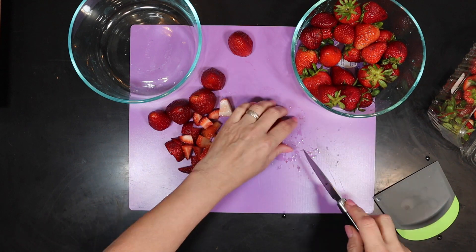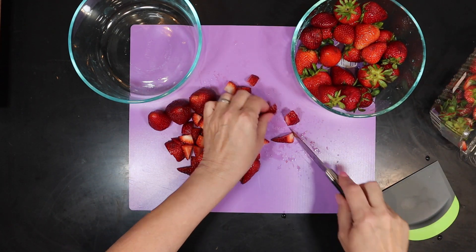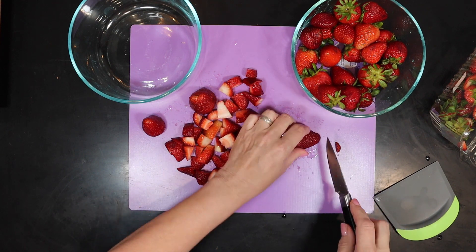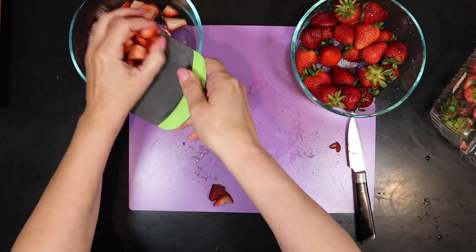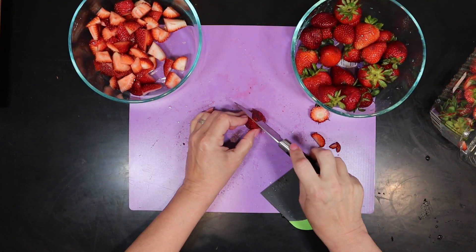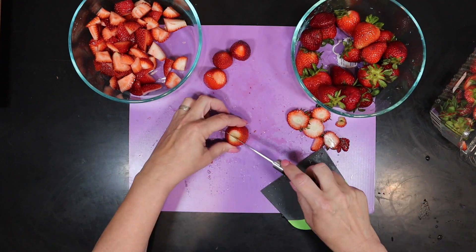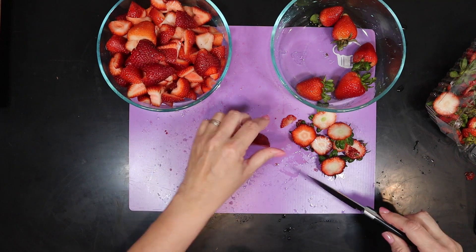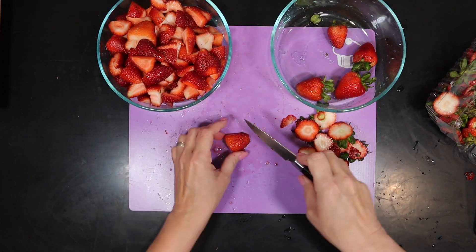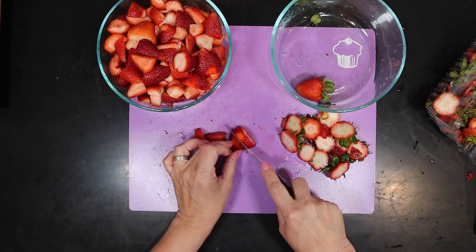A typical jelly roll cake is made in a jelly roll pan — a 15 by 10 inch pan with about a one inch lip along the side. If you don't have that size pan, you can use something slightly smaller. If you use a pan that is bigger, it will be too thin and probably won't work out right. Here I'm dicing up the strawberries and I'll put plenty of them on the side when I serve this.